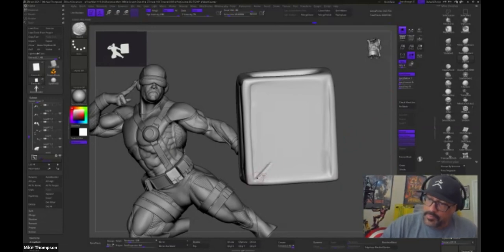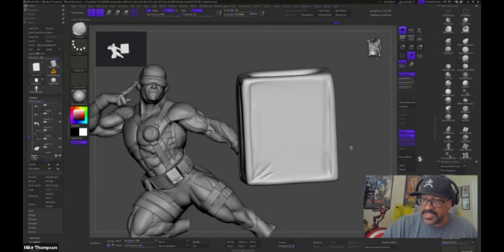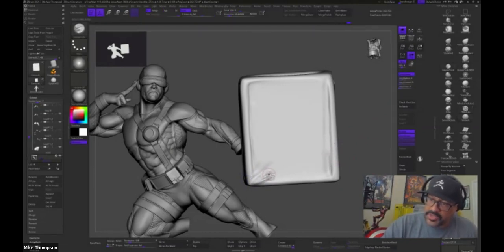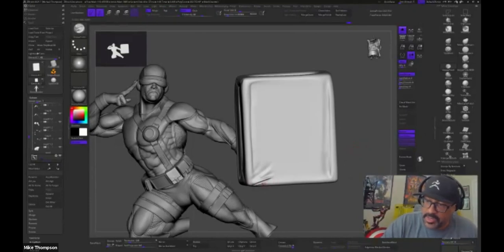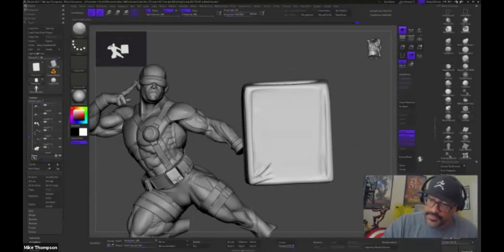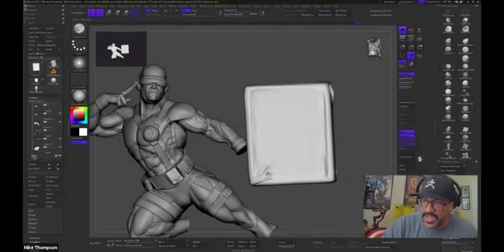Was ZBrush easy to learn when you first started? It was a little scary because I came from a 2D background and the interface does a lot. But because I've been painting people most of my life, the actual sculpting part was not super hard to get into. There's really no way to mess up as long as you save your work — you can experiment an awful lot. There are also a lot of free resources to learn how to use it.